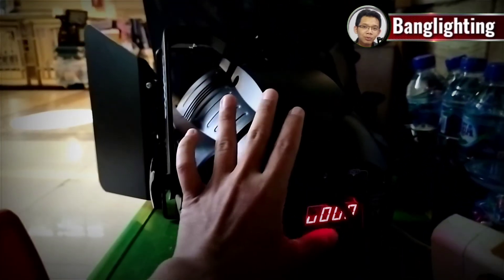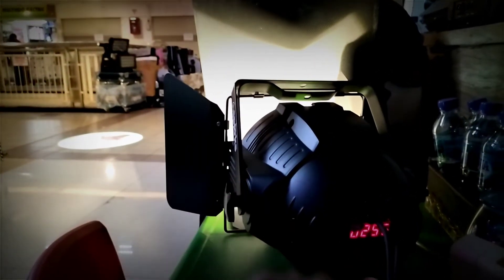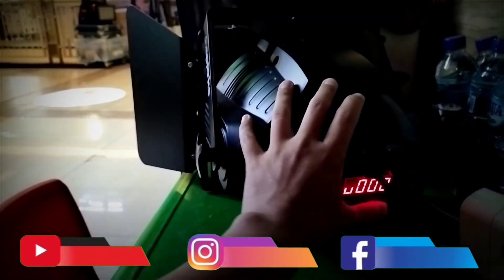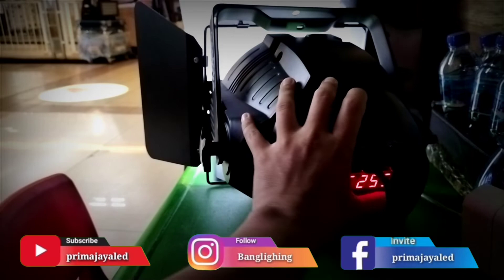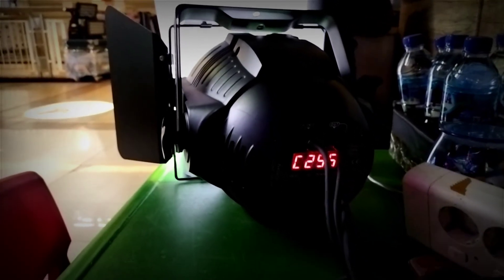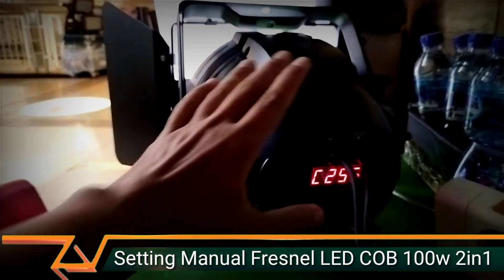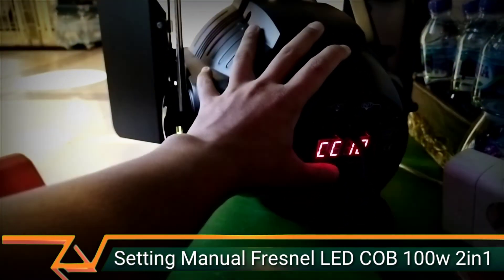Kita lihat nih — kalau U dijadiin 255, ini tampil cahaya warna apa? Cahaya warna kuning. Kalau kita mau tampilin warna kuning, kita save, kita enter. Tapi kalau seandainya mau tampilin warna putih, kita jadiin 0 lagi, enter, kita masuk ke menu C-nya, kita jadiin 255 — ini cahaya warna putih. Kalau dua-duanya warna nyala, U-nya dibuat 255, C-nya dibuat 255. Kalau mau ganti-ganti warna, di sini ada mode CC — Changing Color.